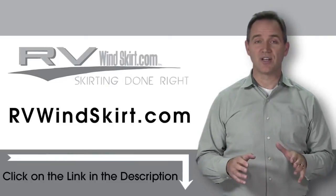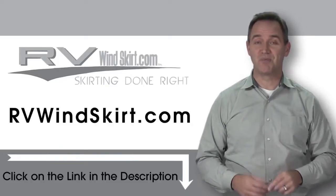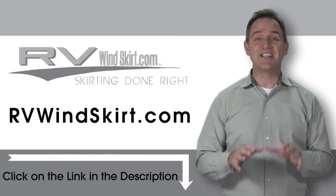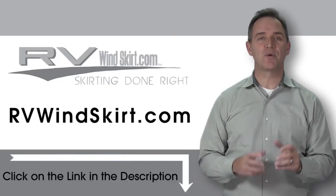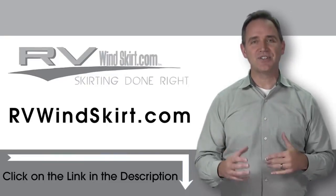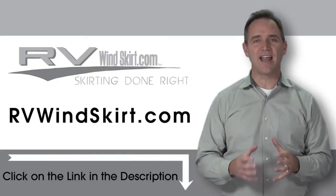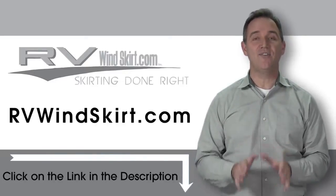With an RV Windskirt, keep the inside of your trailer or RV warmer during the cold winter months. RV skirts seal off the wind and turn your motorhome or trailer into a giant windbreak. Adding skirting seals off the underside of your recreational vehicle, creating a pocket of insulated air that helps maintain a comfortable temperature inside.